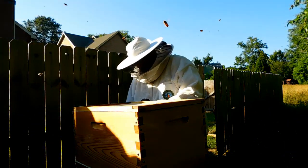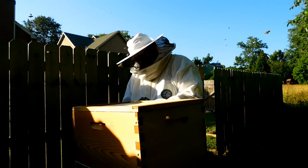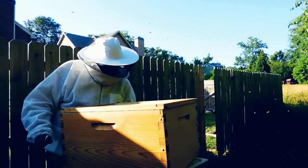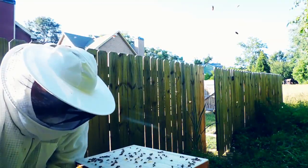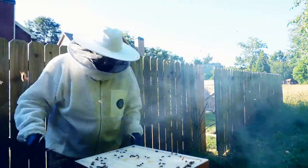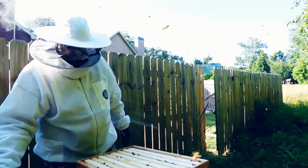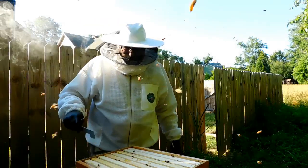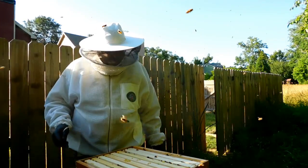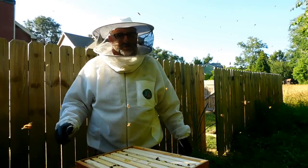I'm not going to check the flow frames — that may be a lost cause at this point. I marked the frames that had a queen cell on them with an X. I left two in here, and actually I left one in the bottom brood box as well.